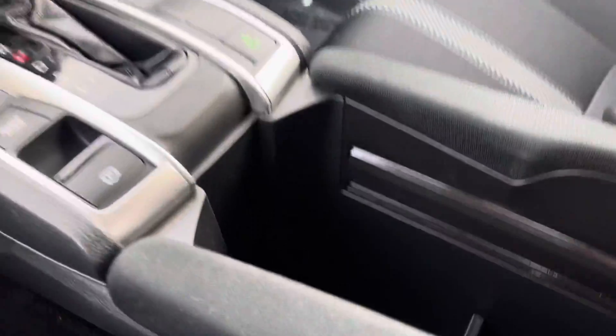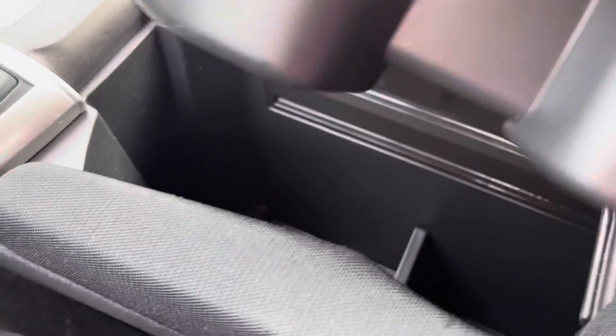Here we have your large center console with removable cup holders. You do have your USB plug at the bottom there, and then lots of space here as well for your phone or whatever you may be storing there.